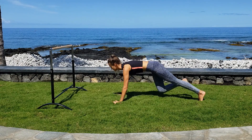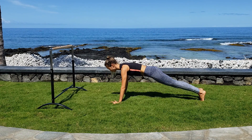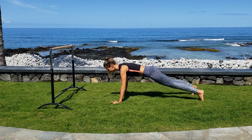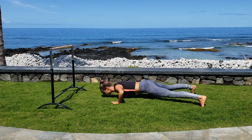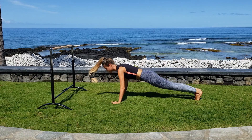Come into a straight-arm plank with hands slightly wider than your shoulders. Pull your abs in, and we'll start with a little push-up combination. Step out right, step out left, push-up down, up, step in right, step in left, hips back up and down.